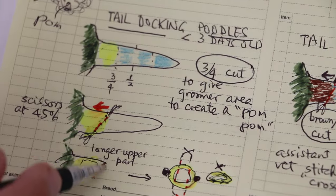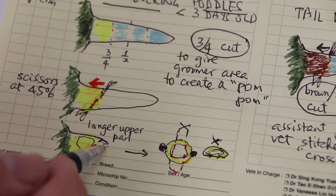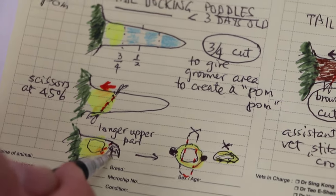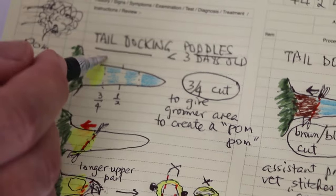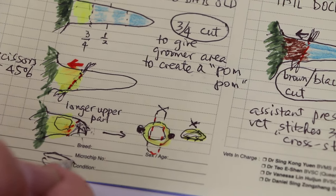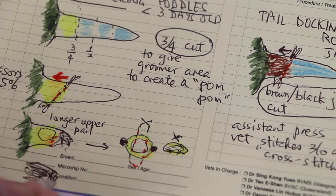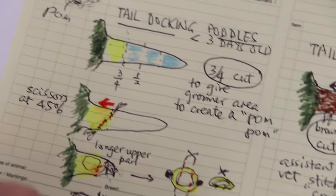When you stitch and cover the bone, this part goes down. When you stitch, the whole thing comes down and covers it, so that the hair can grow from here. If you cut straight — 90 degrees — then there will be a bone exposed here with no hair. It looks not so good. There's no hair because you cut straight, and there's not much space to stitch, so the bone will be exposed. This 45-degree method covers the bone.